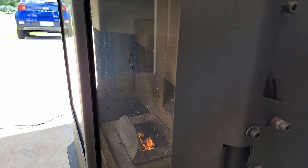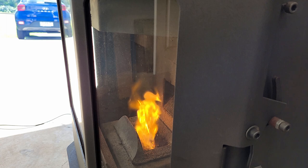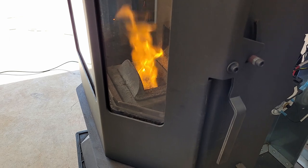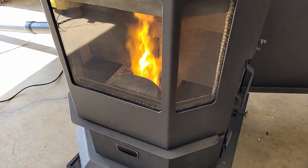It's just started feeding pellets in now. You can see the fire is still going there — we'll let it run for a bit. As you can see, that's burning now. It's still in the ignition phase but clearly that's an established fire.